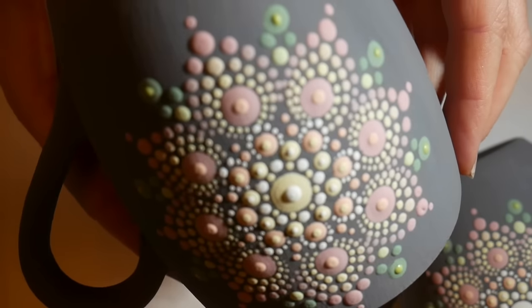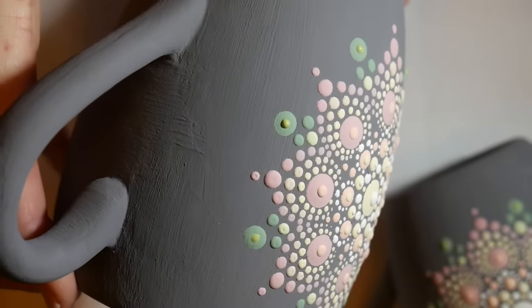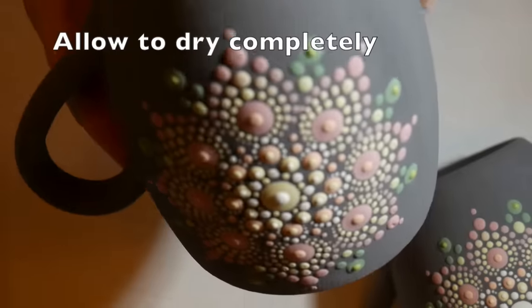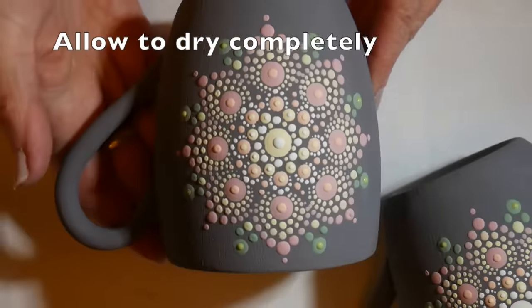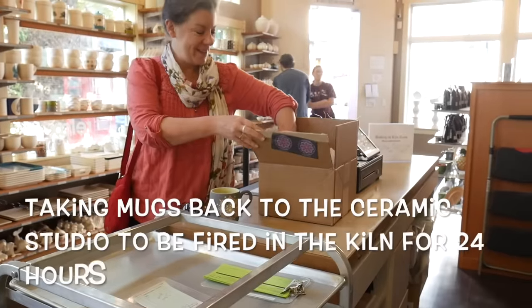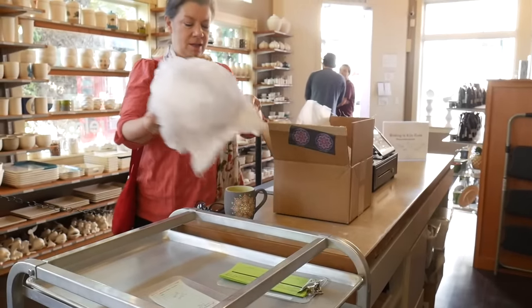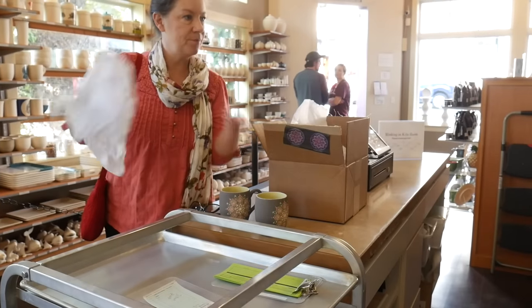So this is what it looks like — it's very textured, very 3D. But all of that is going to turn to glass in the kiln and will be completely flat and much much darker. I let these dry completely and then I took them back to Creativity, and they will put them in their kiln for 24 hours.